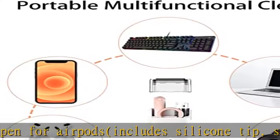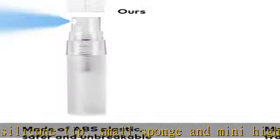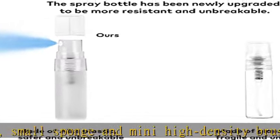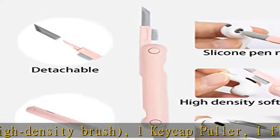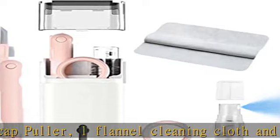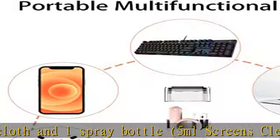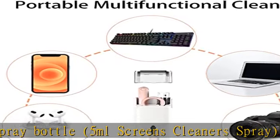Foldable cleaning pen: cleaning kit for AirPods with silicone tip, high-density brush, and flocking sponge. The triangular silicone tip is used to clean crevice stains, the high-density brush for earbuds and phone mesh sound holes, and the flocking sponge is used to clean the earbuds charging case hole.